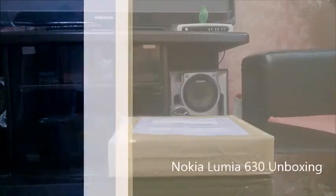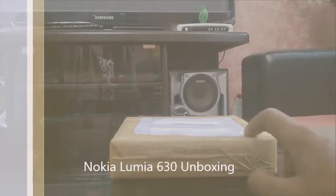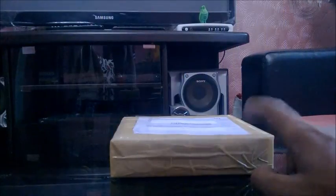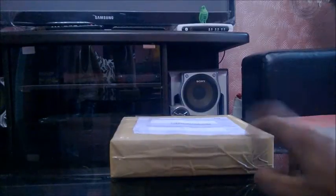Hello everybody, this is Opnel from TechLance. As you probably read in the title, this is the Lumia 630 that I just received from Flipkart. This will be an unboxing and first look at the software. Let's unbox it.